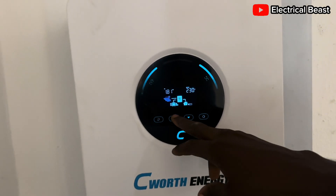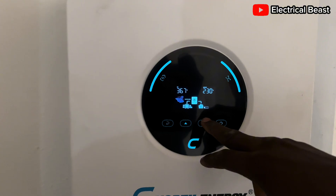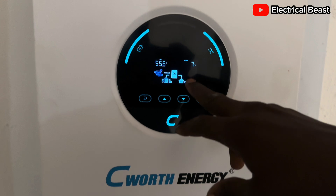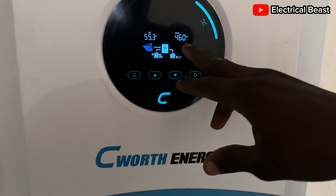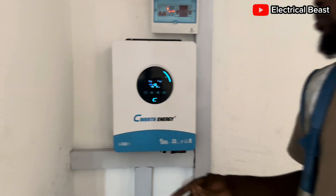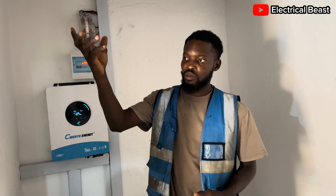What we are consuming right now is about 9% of the total 6kVA, which is 413 watts. The solar panel is covering everything — all the power is coming from the sun, and there is still extra power available to charge the battery.